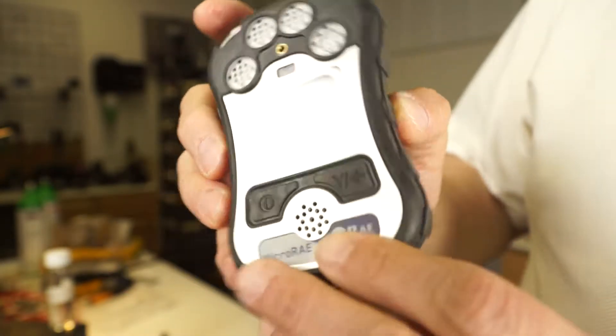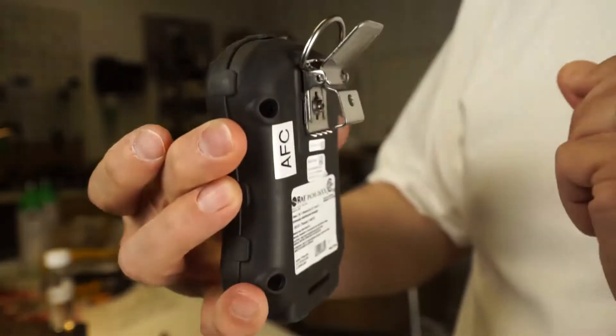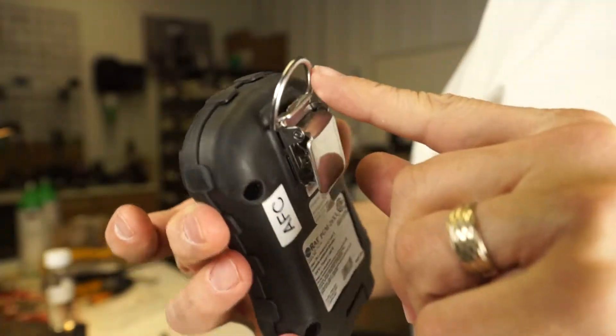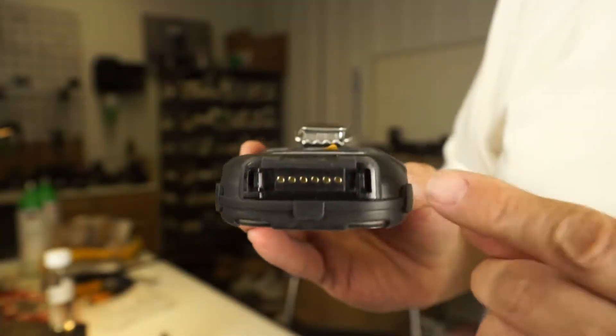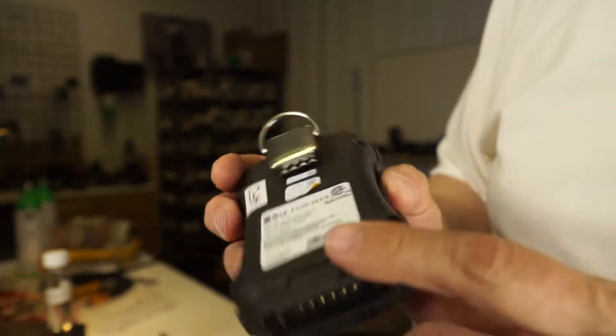While we are waiting for it to warm up, I will show the back side. You will see a traditional alligator clip for clipping on to your clothing or straps. You do have a D-ring right here, the approval warning label on the back side, and your charging contacts are down here at the bottom of the instrument.